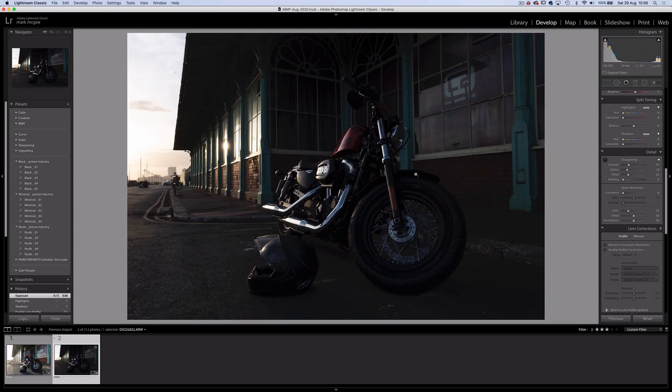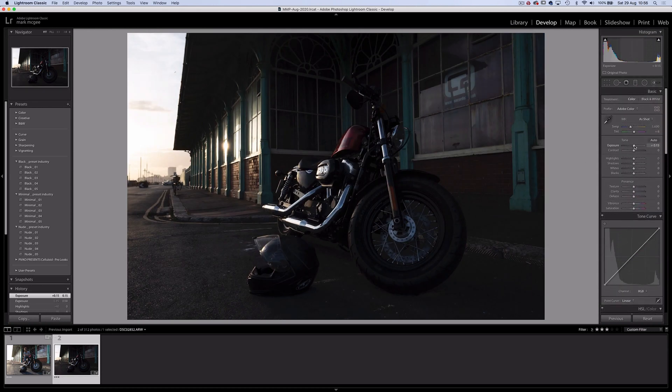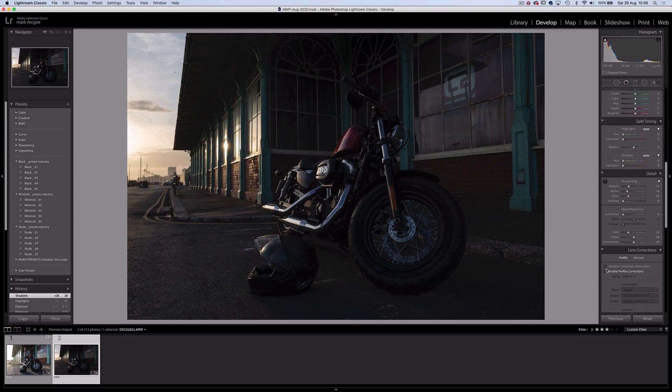Now for the background image: I'll increase the exposure by a hair, highlights the same amount as the first image, shadows around plus 20. I'll leave clarity alone and head straight down to the profile corrections. And that's it.